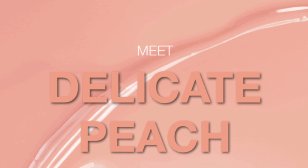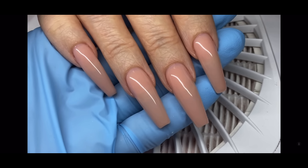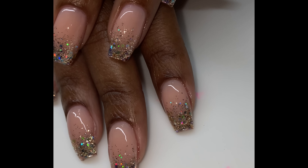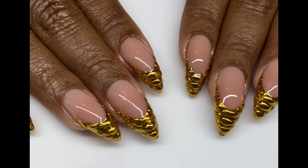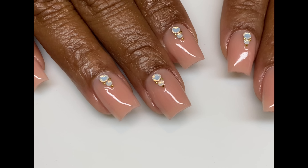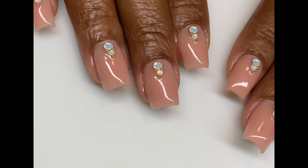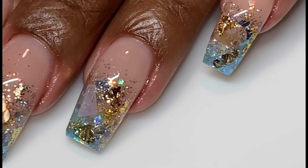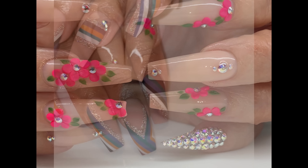I wanted to show you guys some of the sets I've used these colors with over the months, because I did work with Light Elegance to help bring these shades to fruition. I wanted to work with them to make sure there's a wider variety of nail bed colors to fit a wider variety of clients, skin tones, complexions, and undertones. Delicate Peach has a peachy undertone but it's more pinky-brown, and you can see I've used it on a variety of skin tones from deeper to more fair skin.